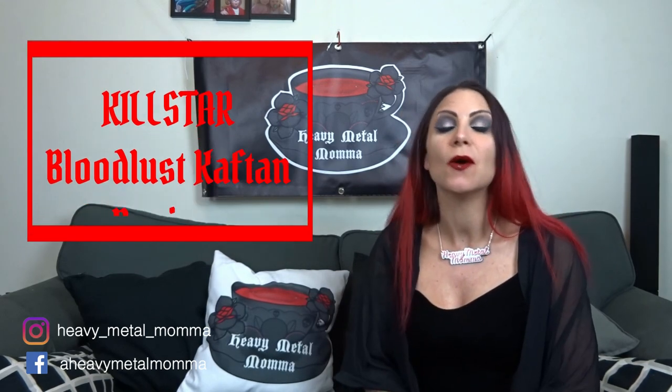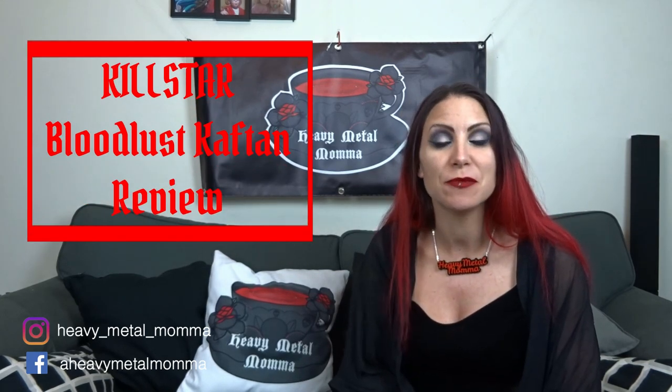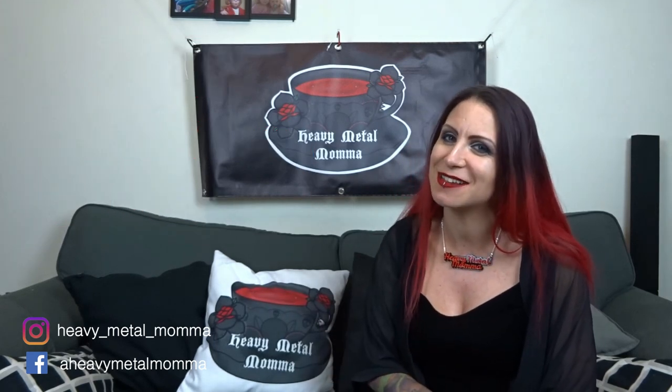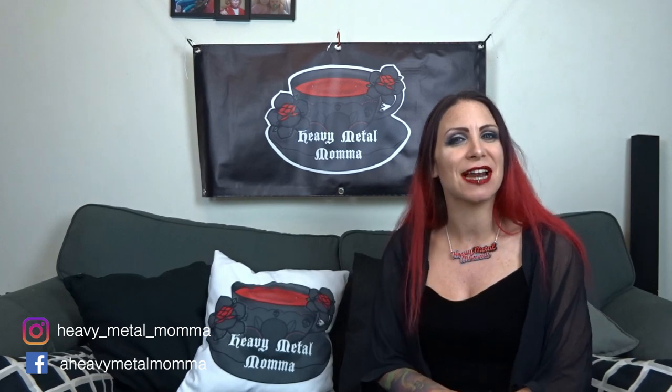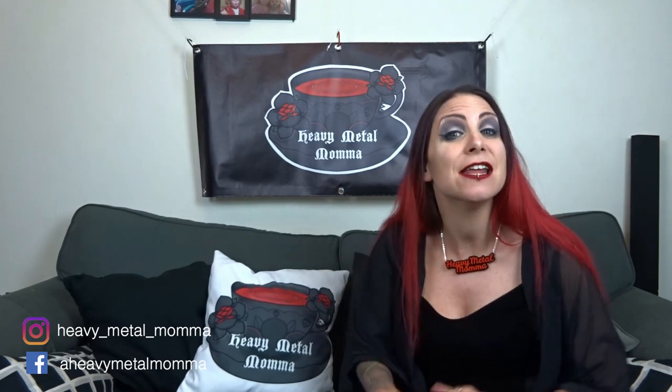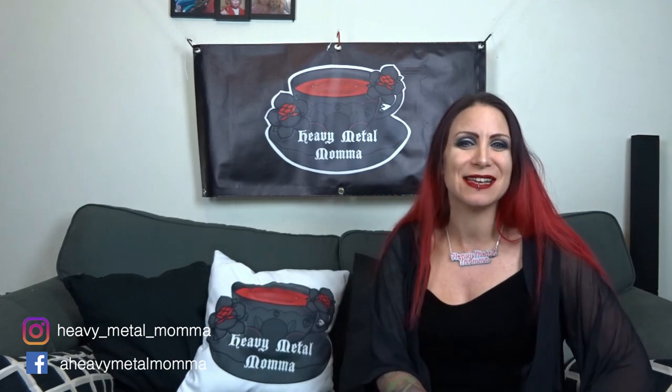Hello Heavy Metal Ladies and Masters, I'm Heavy Metal Mama, welcome back to my YouTube channel. Like this video, comment down below if you want to discuss anything that comes up in the video, subscribe to my channel if you haven't already, hit that notification bell so you can find out every time I upload. And if you're new, hi, lovely to meet you.